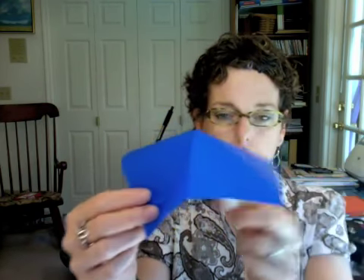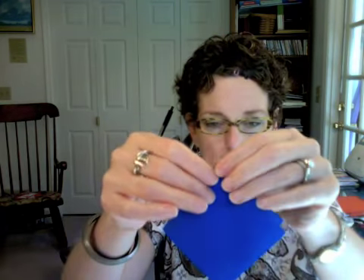We're working our way through a couple of base folds first to get to the jump-off point for this particular model. The first base is the square base. To do that, you fold your paper in half horizontally and vertically in both directions. You're doing that with the white side facing up. Then you flip it around to the colored side and fold it in half on the diagonal.